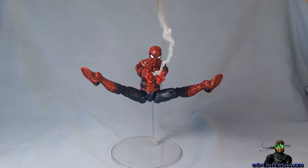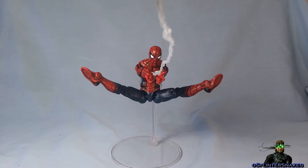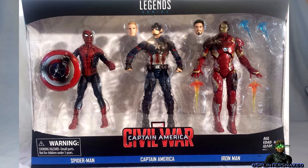So like most of you who did enjoy the movie, I purchased the Marvel Legends three-pack from the Captain America Civil War movie, which came with the Spider-Man, the battle-damaged Captain America, and the battle-damaged Iron Man, with interchangeable heads and extra accessories.